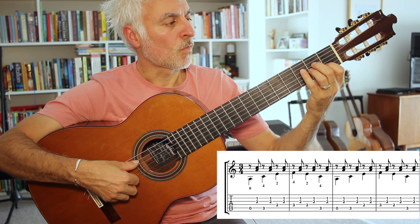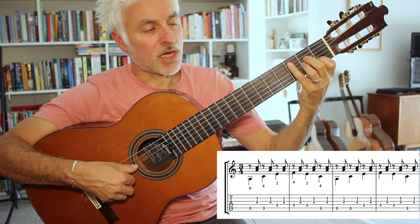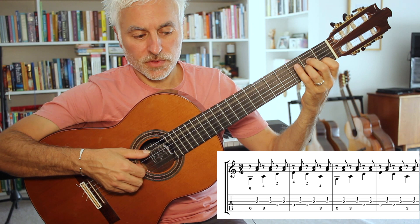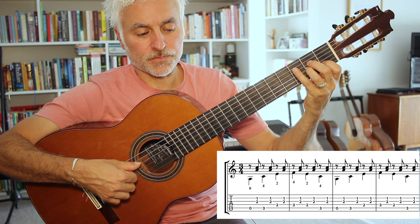That'll provide a bit of a challenge for some of you who aren't used to using your pinky in that way, so you might want to just start practicing it like that - with or without these fingers down. That's the main challenge at the start, and also just getting that alternating pattern going, which really sets the dance up in the opening.